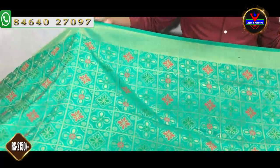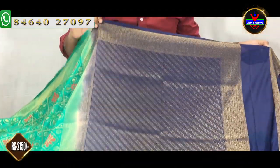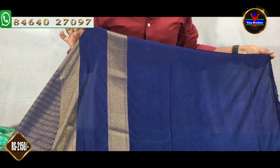We also have a light blue color combination and navy blue color combination. We also have a gold color jerry and a green color. If we have a green color 1-meter color change, we want to design it. There is a navy blue color and a plain blouse.